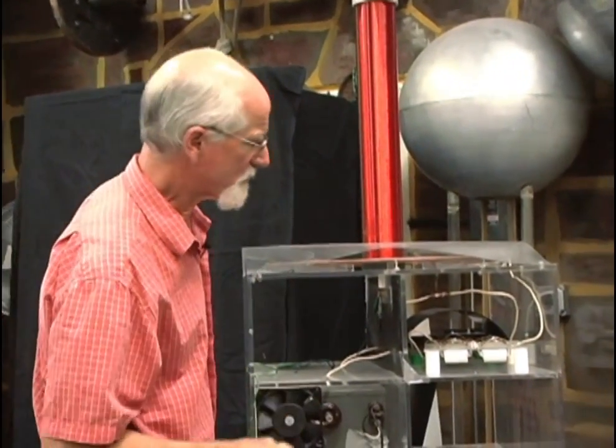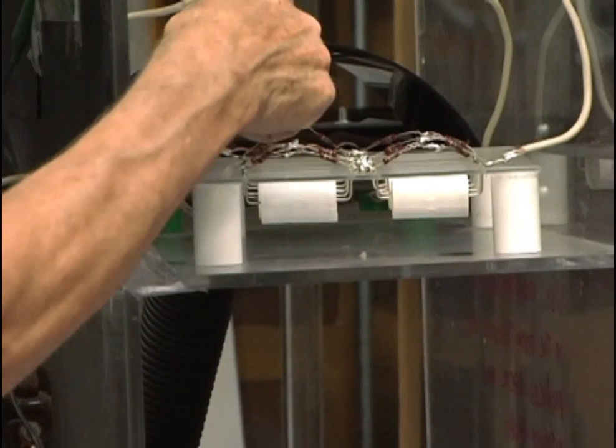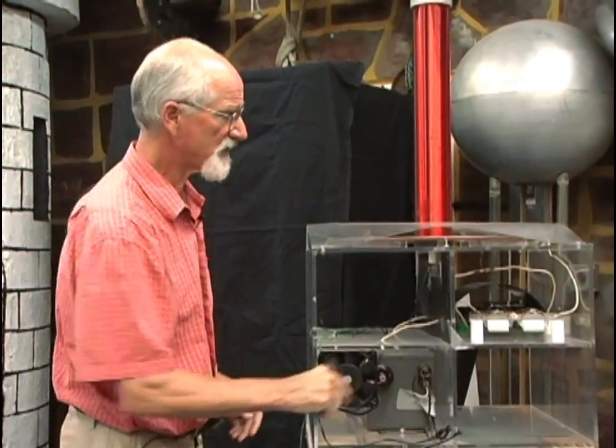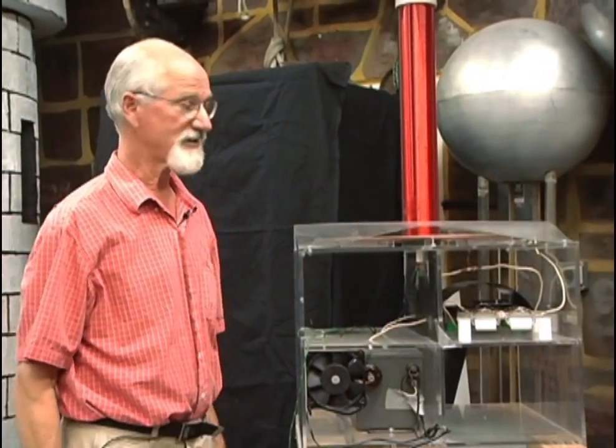In order to get the good strong bangs, there's a whole bunch of capacitors here that store the energy from that neon sign transformer. And then in the back there are some copper tubes with a tiny space between all the copper tubes. Every time the arc goes through all those tubes, it stores and releases the energy from these capacitors to make the bang, bang, bang.